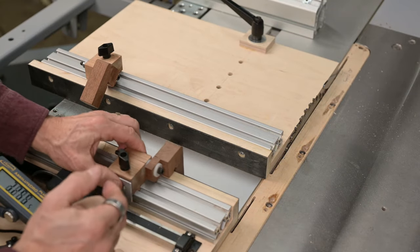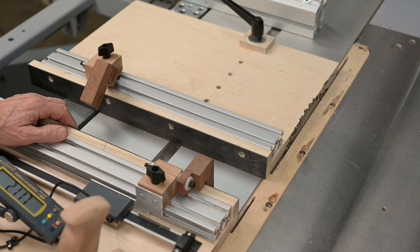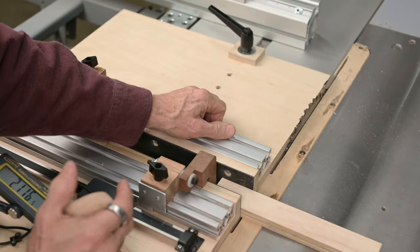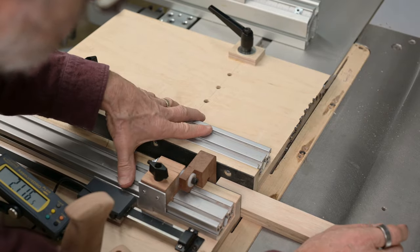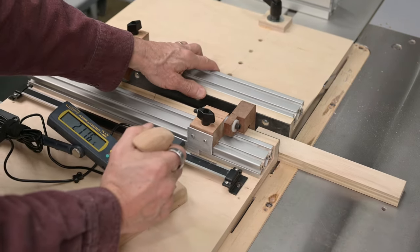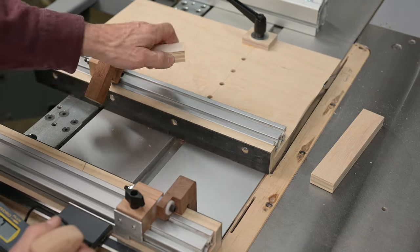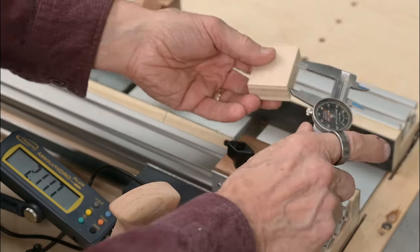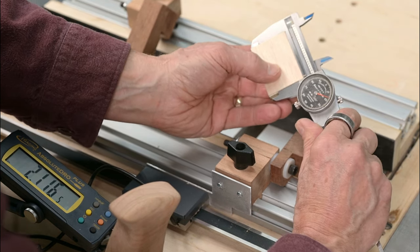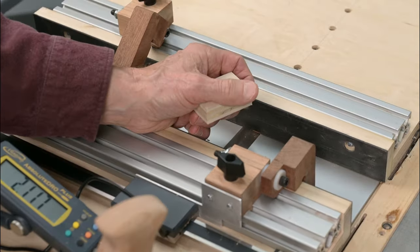I'm just going to move this over and randomly stop. We've got 2.117. Let's put our stock in there — make sure there's no crud in the way — and up against the stop. How close are we going to be to 2.117? That's about 2.116 — about one thousandth off. That's plenty good for me.